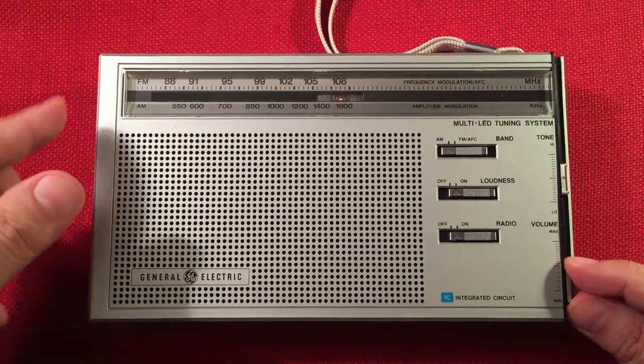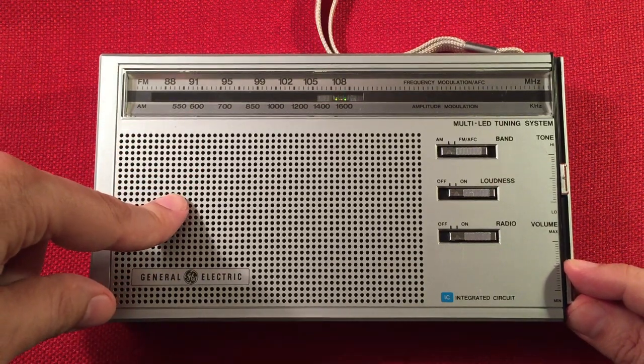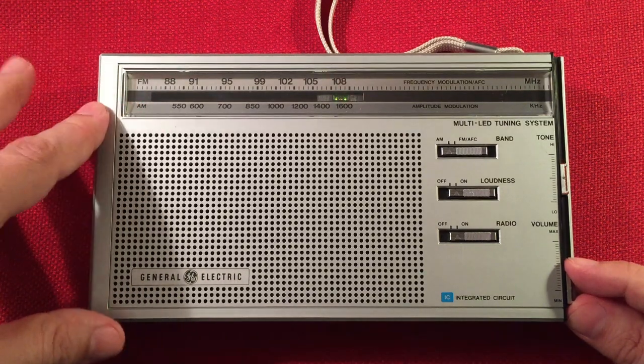This station here is 1630 — it went up pretty fast — mighty KCJJ, Iowa City, Iowa — 210 miles, 1,000 watts.